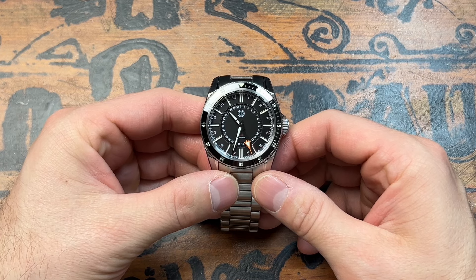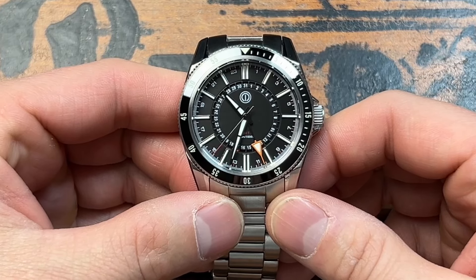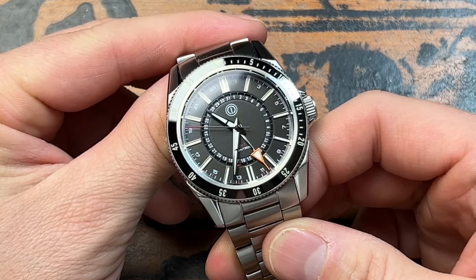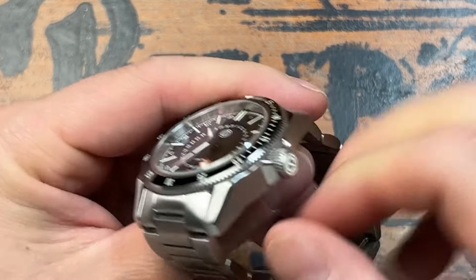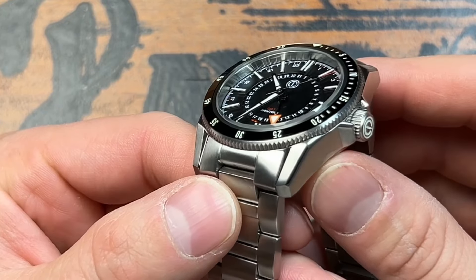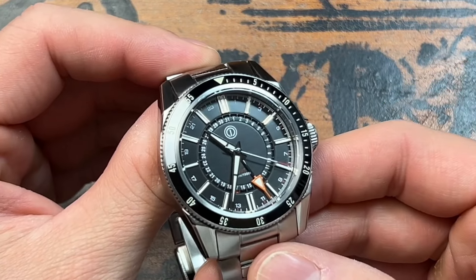MMI has always pleasantly surprised me with the type of materials they use. This is made of 316L surgical grade stainless steel, which is above the standard — normally 316L stainless steel is the industrial standard, but they chose to upgrade to the surgical grade, which is just a little bit better. One of the things I love about MMI is their finishing. The case is brushed, but they offer chamfered edges along the side, which gives it a greater pop and is far more pleasing to the eye. They didn't have to do the chamfered edging, but they chose to anyway, doing a mixture of brushed and polished. It's really nice to see at this price point.